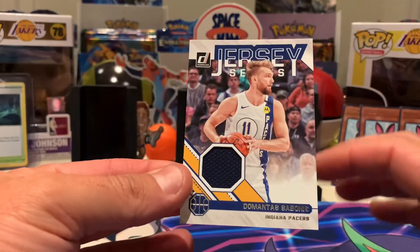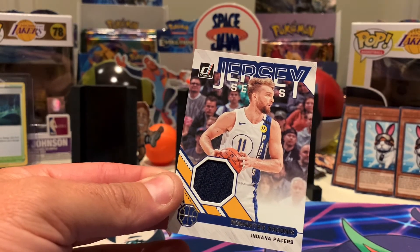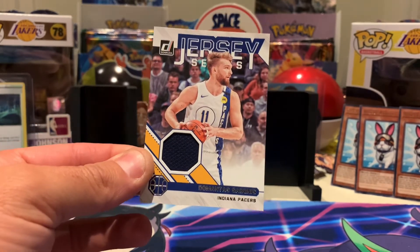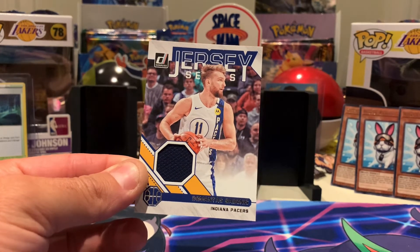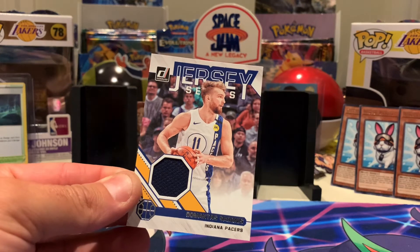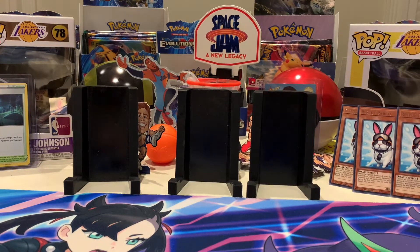Before we end, a quick shout out to the store where we bought these boxes from — it's called Just Cards, over in Wangara, Australia. Check them out on Facebook or pop into the store. They've got Pokémon, Yugioh, basketball, home and away cards, Harley Davidson — a bit of everything. They never let us down when we're looking for products. Now we should get a National Treasures for that shout out! Ryan, if you're watching — bring the goods!